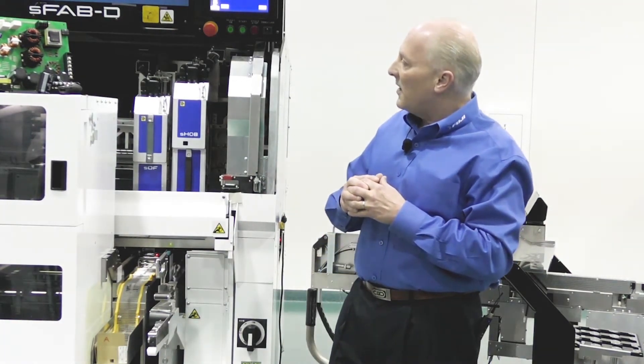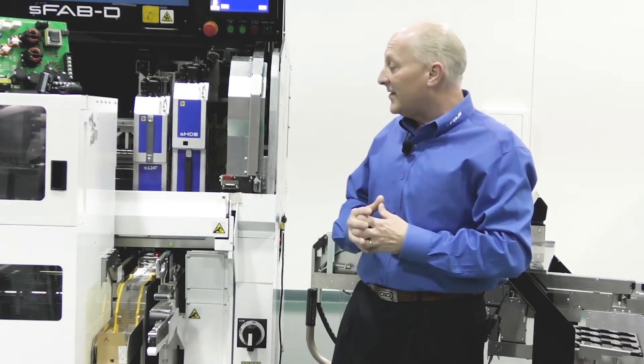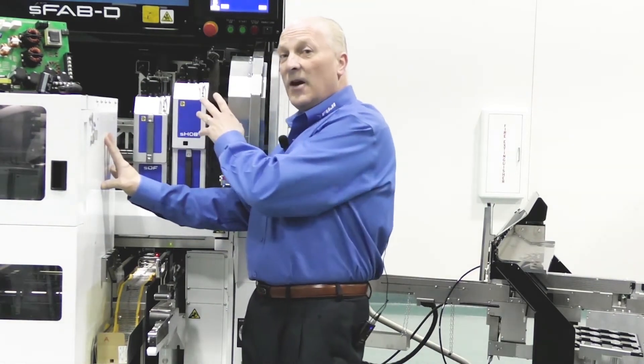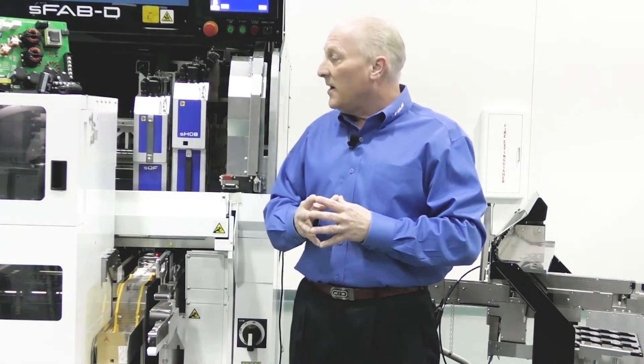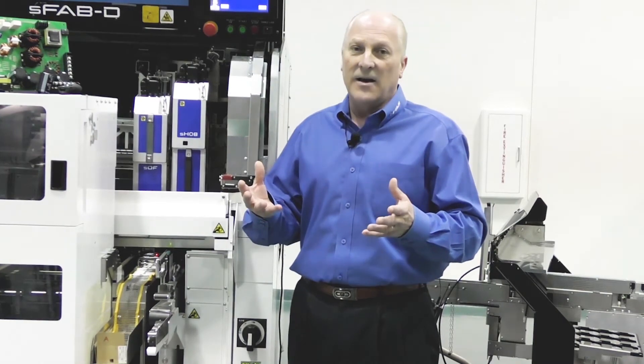Everything in the machine is designed to be reconfigurable to adapt to changing needs, including the conveyor system itself. The machine is available with a standard conveyor, a cut and clench conveyor that offers inward, outward, and end clenching capabilities, as well as selective soldering. Additional conveyor options include reel-to-reel and solar panel manufacturing support. A lift and articulate conveyor system is also available for 3D assembly processes where you need to rotate the assembly substrate to present a flat surface for insertion and placement. All these systems are available in a quick change setup concept from Fuji.